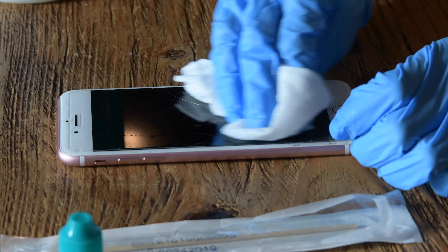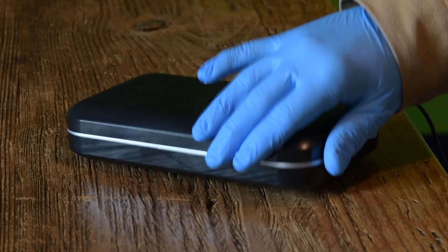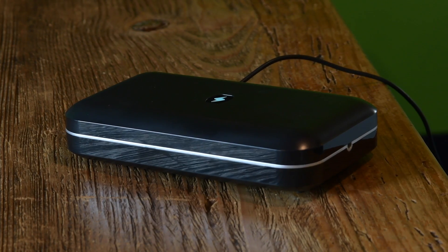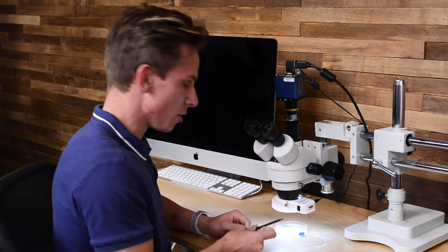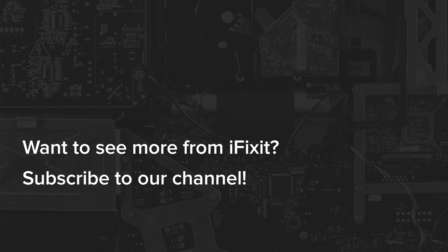So what did we learn? Our highly scientific tests suggest that disinfecting wipes and UV light sanitizers work the best. Just to be sure, we consulted with a microbiologist to see what lives on our phones. Check back next week to see what we found out.